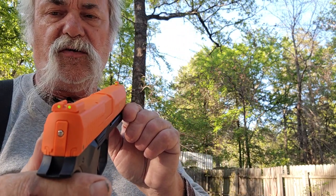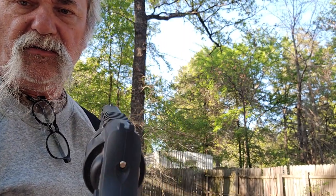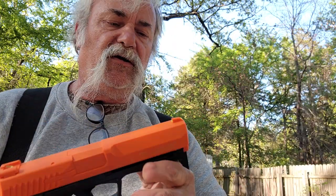A big difference for me was the really nice fiber optic sights on it — they work very well, whereas the other one I have is kind of bland. They do make holsters for both of these. It has a Glock-style trigger safety right here. The slide does nothing — it doesn't rack back, it's just made to look that way. There is a smooth bore barrel on the business end.